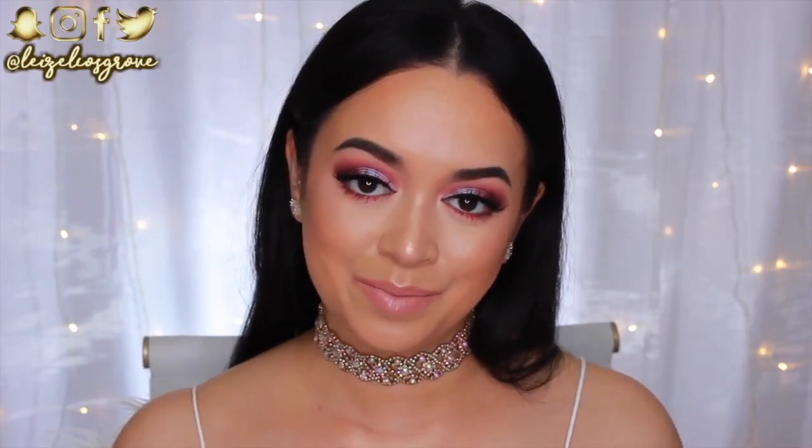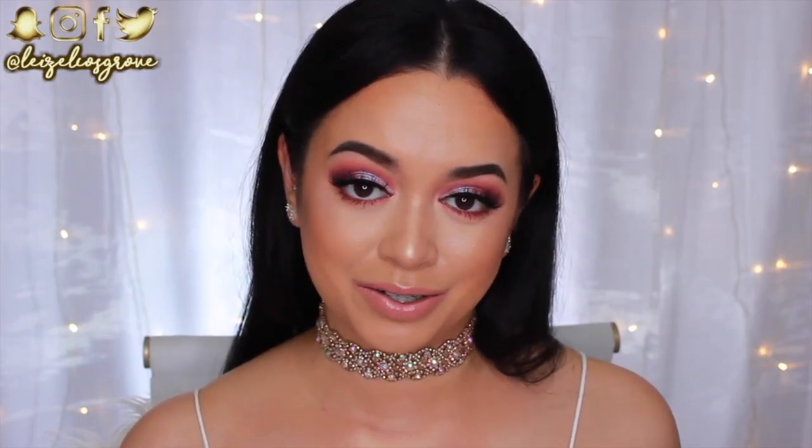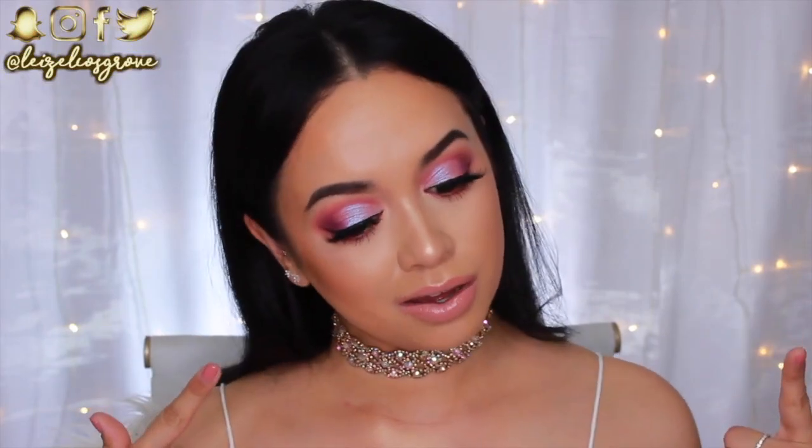What is up my loves, welcome back to my channel! If you're new here, welcome — my name is [host], and today's video is of course going to be a tutorial on this look right here. I'm so excited!